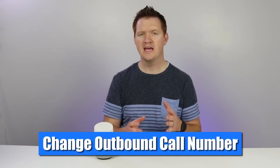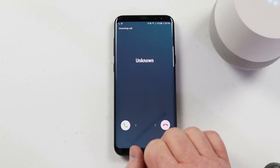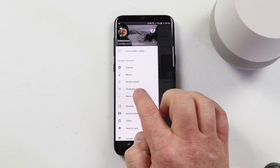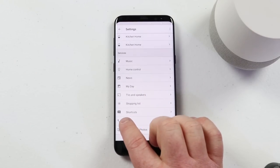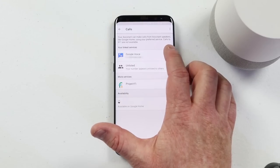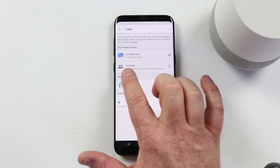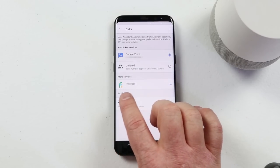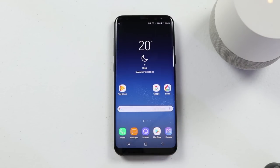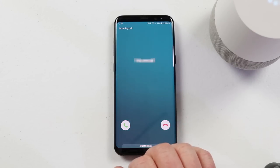When you are making a call from the Google Home, it is going to show up on the other person's phone as unknown. If you have services like Google Voice or Project Fi, you can now have it show up as your phone number. Go into the Google Home app, go to the menu, click more settings, and then go down to the calling services tab. Click calls and here I can select my Google Voice number. Now when I make a call, it will show this phone number instead of the unlisted number. And if you have Project Fi, you can link that as well. Now you can see my phone number shows up because I'm using my Google Voice number.